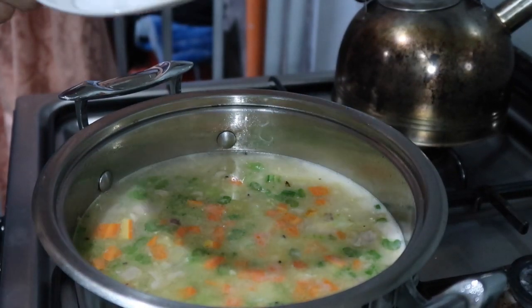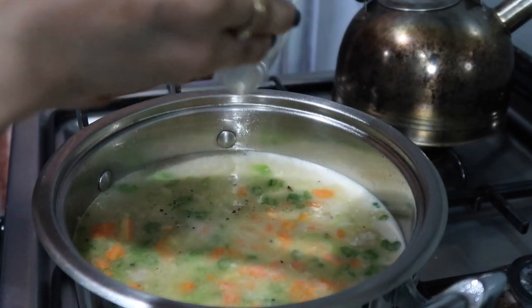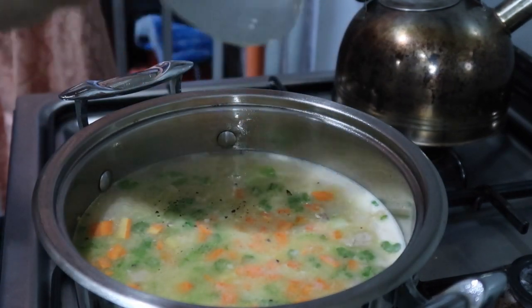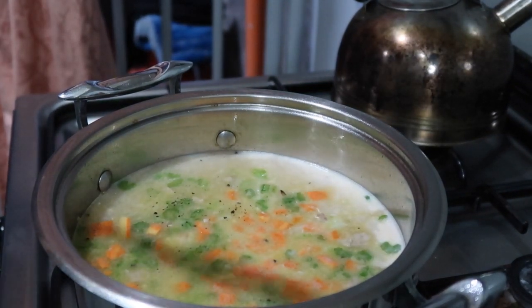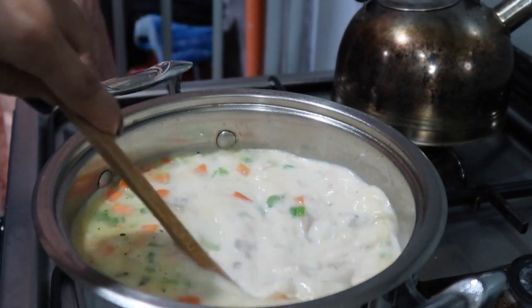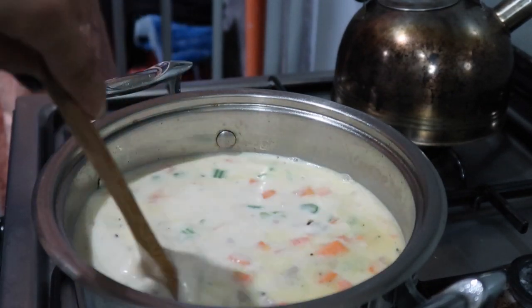After that, we're going to add the sauce. Stir it well, and then we're going to wait for another couple of minutes — about three minutes.